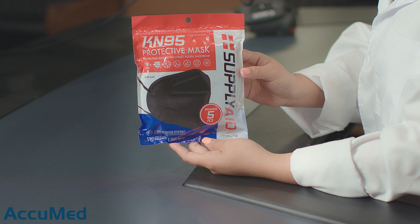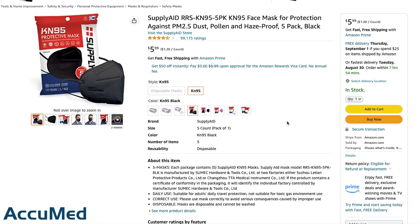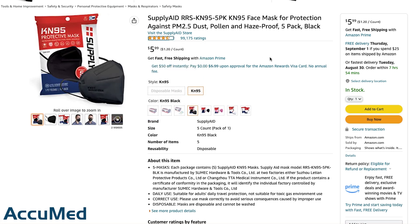Hello everyone and welcome back to the AccuMed channel. Today we're going to be reviewing the SupplyAid KN95 face mask. These masks are made in China and here is the Amazon listing. They're currently $5.99 for a 5-pack with a 4.4 out of 5 rating and over 90,000 reviews.